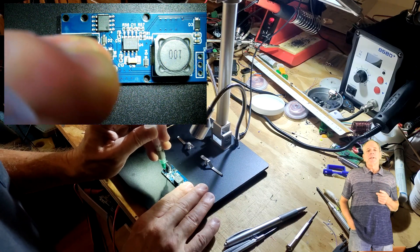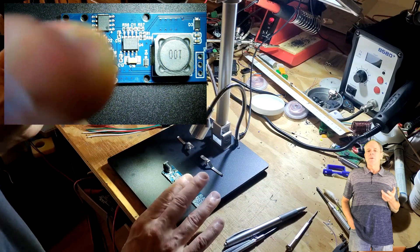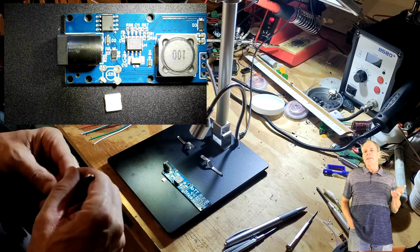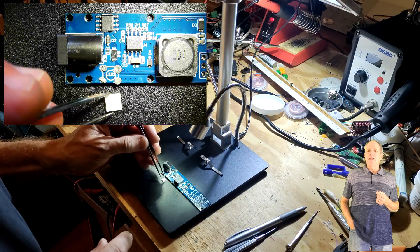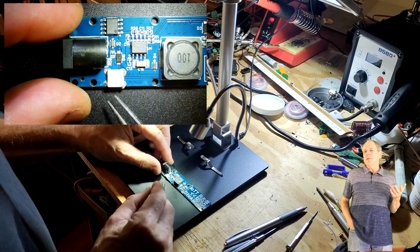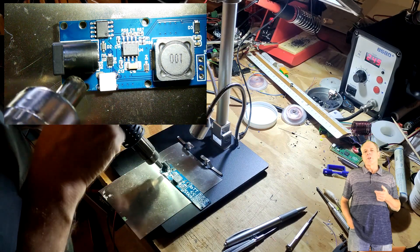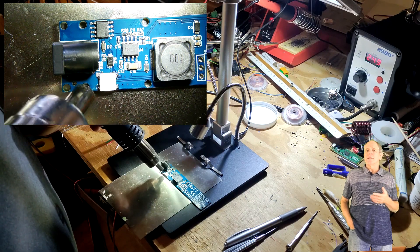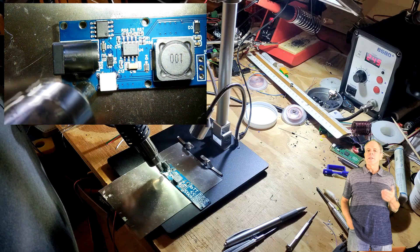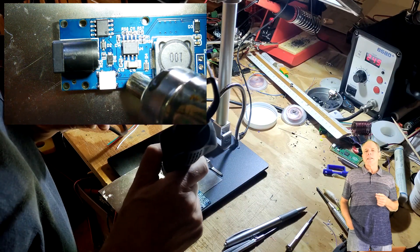The first step is soldering the NeoPixel LED to the component side of the board. The best way is dispensing some soldering paste on the soldering pads, then use tweezers to carefully place the LED in the designated spot. Make sure to orient it correctly — the small triangle on the housing of the LED must match the triangle on the PCB silkscreen. After placing, use a hot air gun to heat the LED for about 30 seconds until the solder paste melts. Use a low temperature solder paste so you don't desolder other components. If you don't have a heat gun, you can also solder the LED using a fine point soldering iron with some flux paste on the pads.